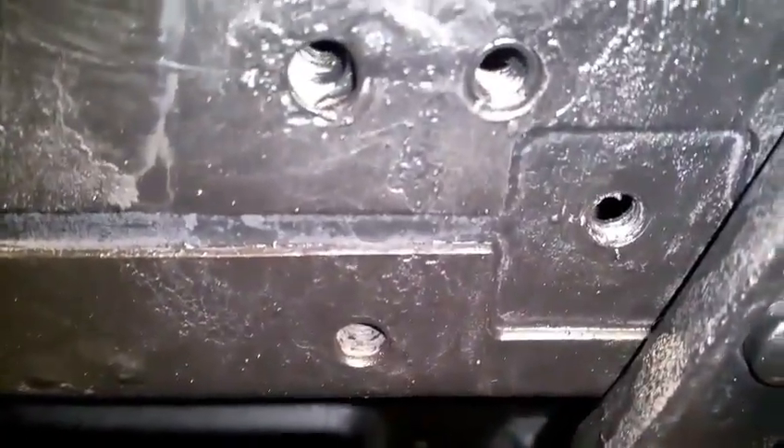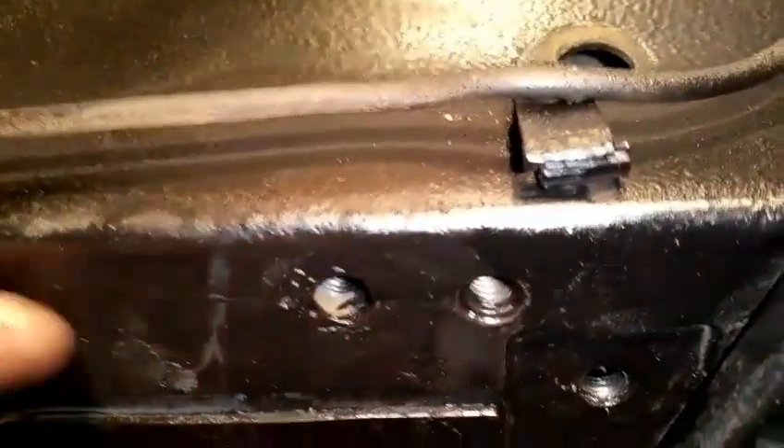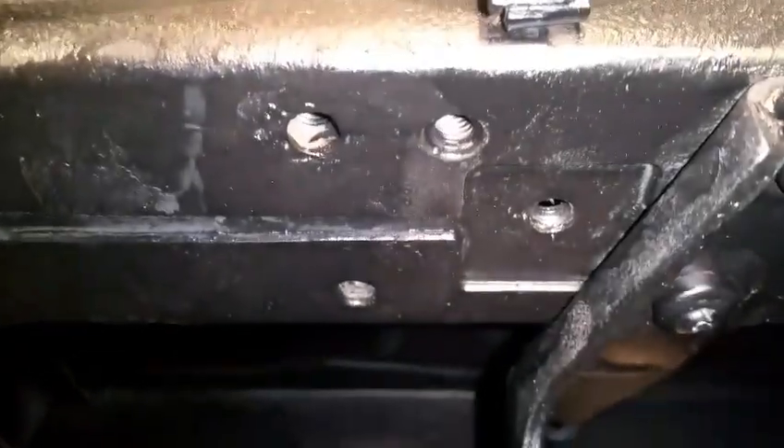That's the captive nuts for the gearbox mounts done — finished both sides. That was a tricky job, very hard to get the MIG welder inside those little cutouts I'd made above in the floor pan, just above this cross member, this chassis rail.